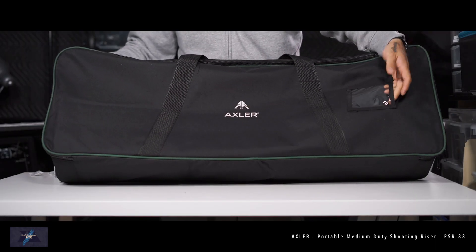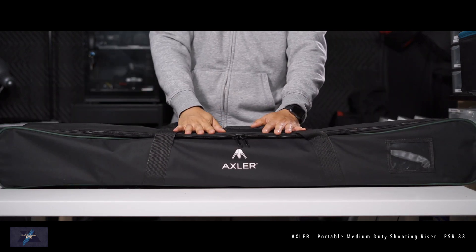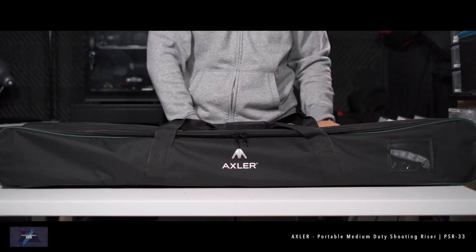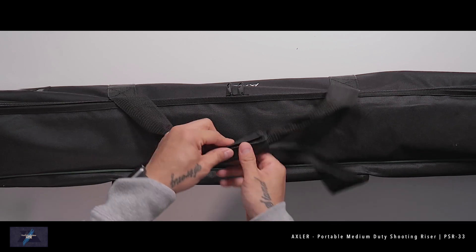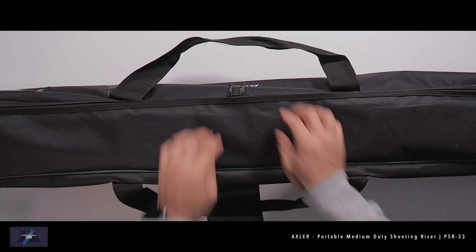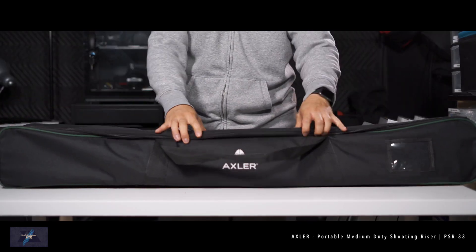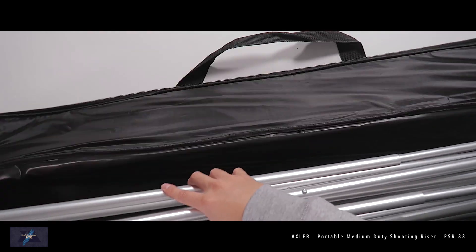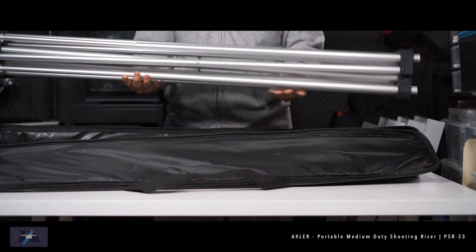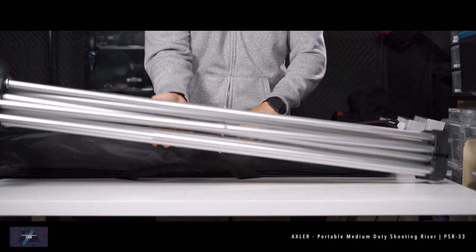Each carry bag has padded handles for easy carrying and an information window for contact information. Now let's take a look at the smaller bag — this contains the folding legs. One of the legs has a foot level adjuster, which helps to level your riser on uneven platforms. Keep in mind that's only one adjustable foot, so try to place your riser on a level surface for safety and overall stability. These legs are super lightweight and very strong.